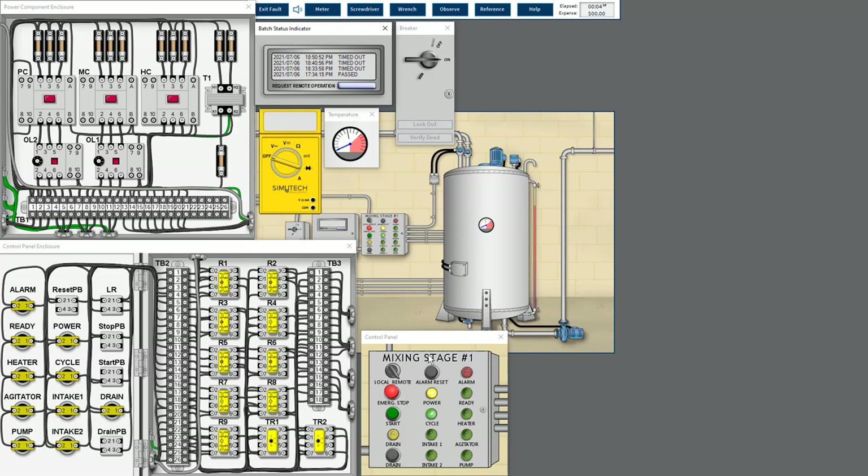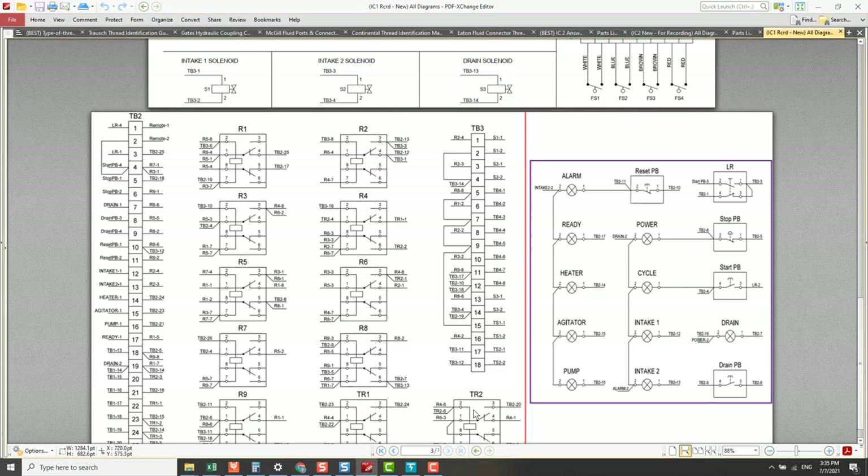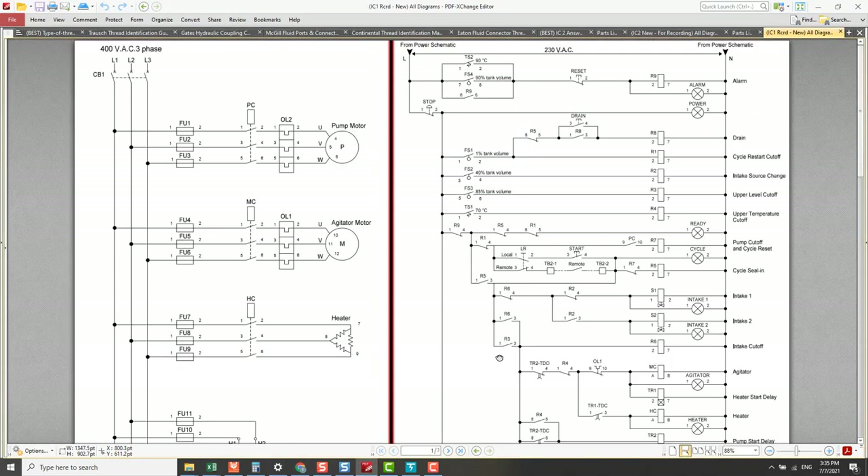However, when the water level reached 85%, it did not proceed to the next stage as usual. The agitator lighting did not turn on, but the heater lighting turned on after five seconds. Looking at the circuit: S1 solenoid valve fills to 40%, then S2 solenoid valve energizes until water reaches 80%.